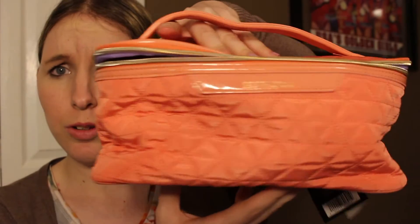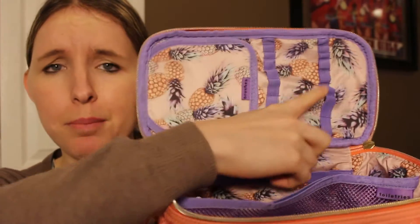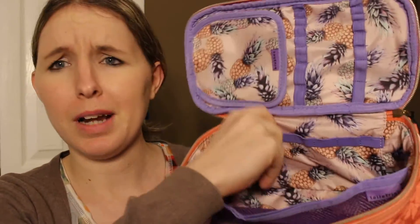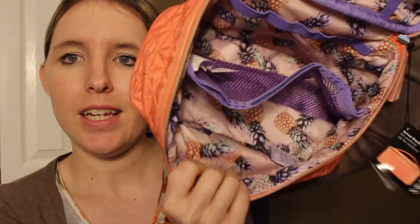This is the Sephora Sunset Daydream — The Vacationer. This thing is so cute, it's this little peachy kind of makeup bag. I wanted this for traveling because it has a compartment up here so you can put all your brushes in here and they'll be protected. On the inside it has a compartment where you can keep lipsticks or skincare stuff in the mesh section. And it has pineapples on the inside — how cute is that? Love it.